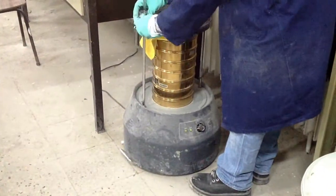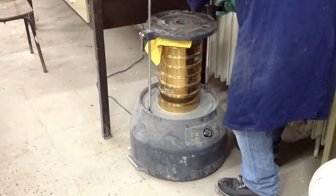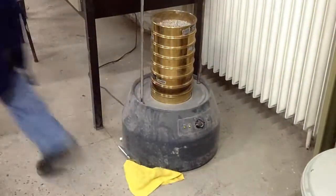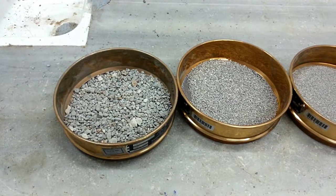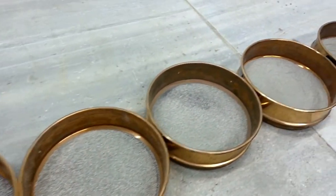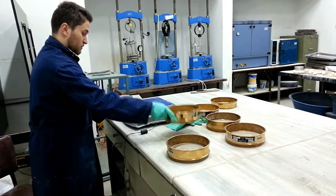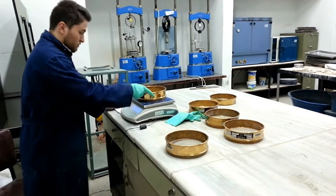So after about 10 to 15 minutes, we stop the sieve shaker and remove the stack of sieves. After removing the stack of sieves, we weigh the amount of soil retained on each sieve and the bottom pan. We weigh each sieve separately, but we shouldn't forget to subtract the weight of each sieve from it.